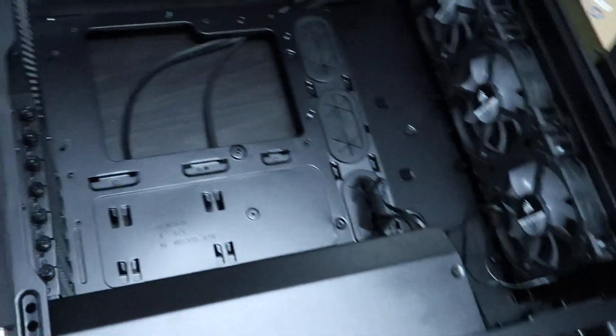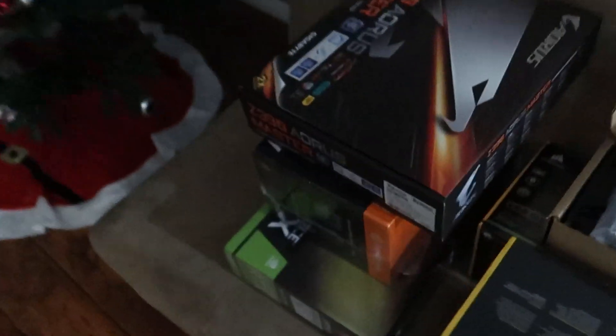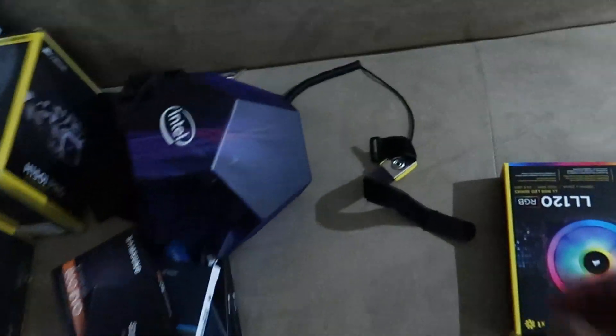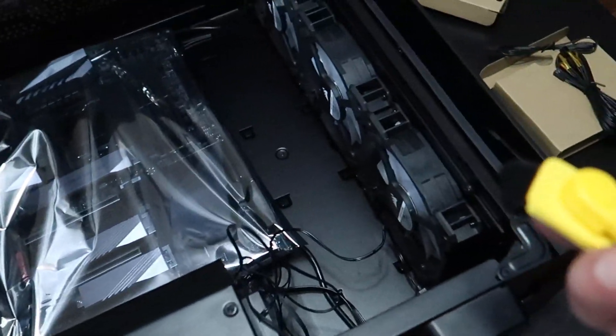Alright, so our case is prepped and clear of clutter. We're going to work on the motherboard first. Remember, guys — safety first. Make sure you ground yourself when you're working on the computer.